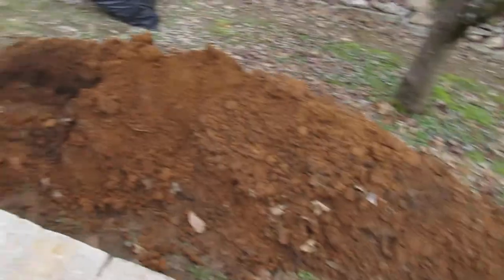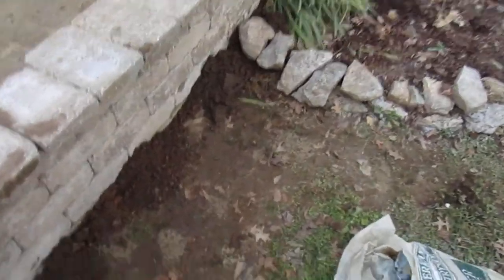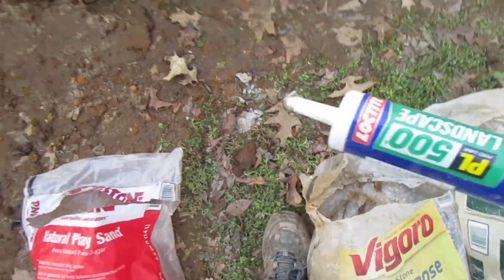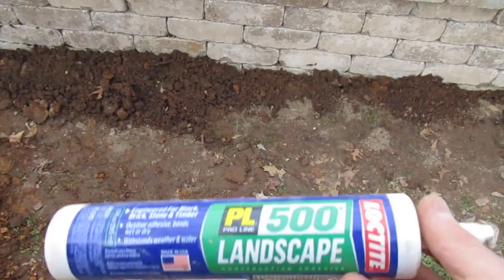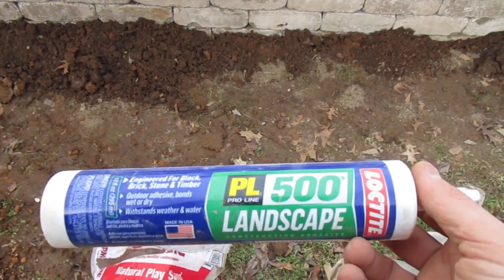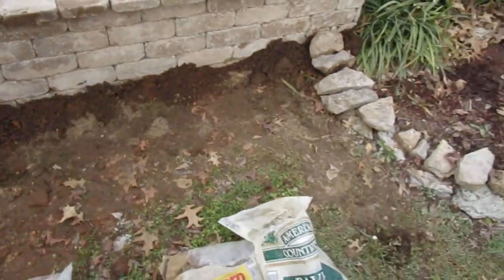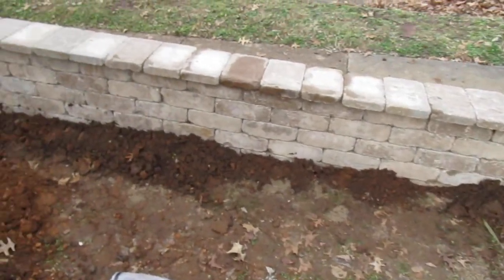Let me show you the adhesive I used — I glued every one of these pavers together. You can get that at Home Depot; I think Lowe's also has it. It's a really, really good adhesive and it worked well sticking these together.